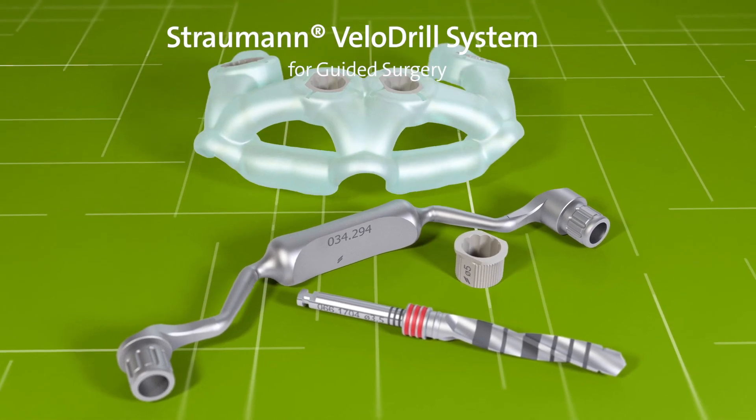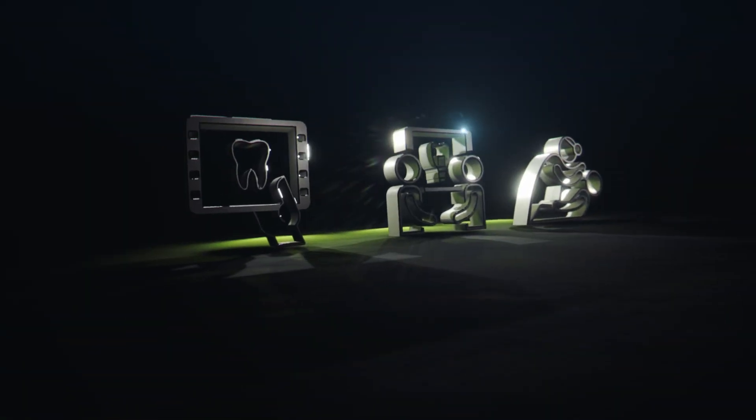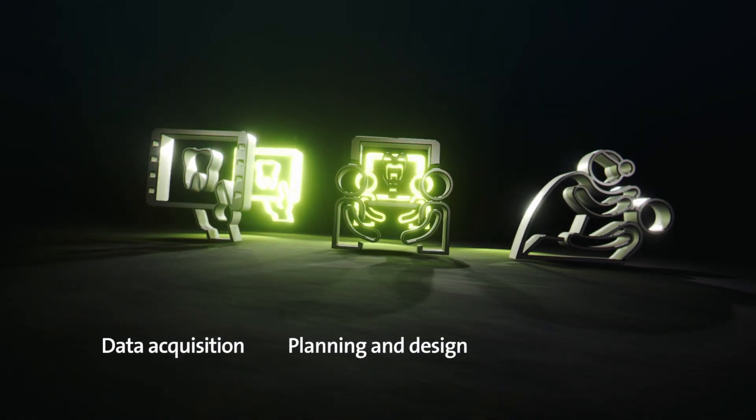This video demonstrates the Straumann Velodrill system for guided surgery. The Straumann guided surgery workflow is divided into three steps: data acquisition, planning, and surgery.